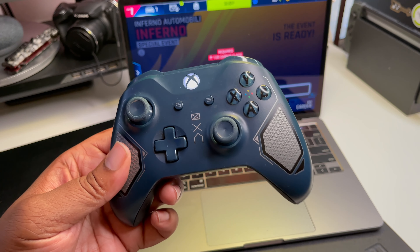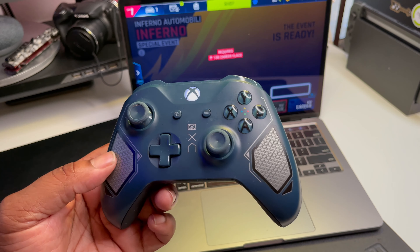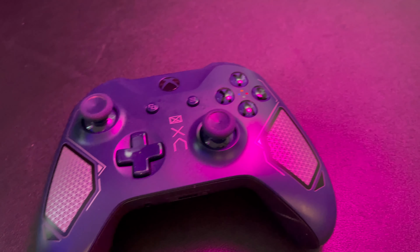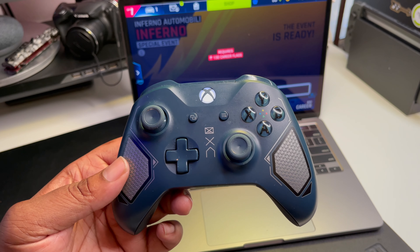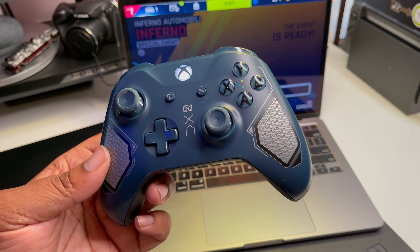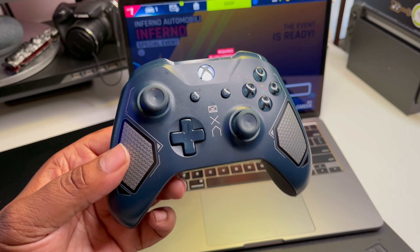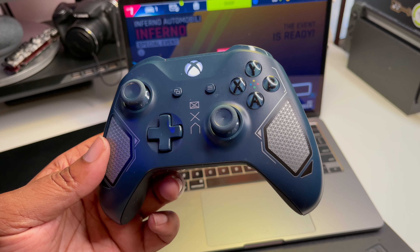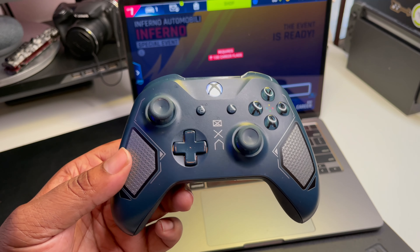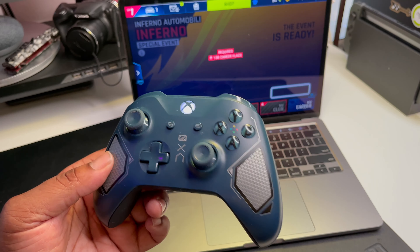Last but not least, I urge you to grab a controller. I use Xbox Microsoft controllers — I love the way they look and I can also use them with my Xbox. You can connect them to your MacBook Pro and play certain games, like I play Asphalt 9 with my Microsoft controller. If I'm in a hotel or out and about and want to have some fun, I pull out my Xbox controller and play some Asphalt 9 — it works with my MacBook and my iPad.